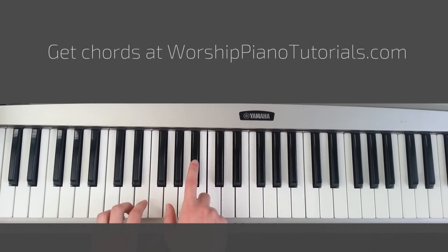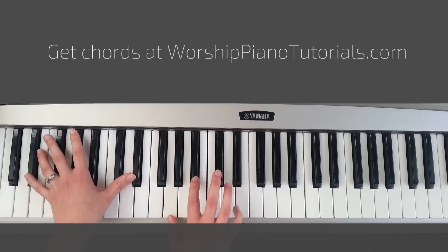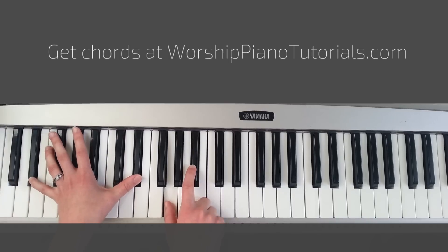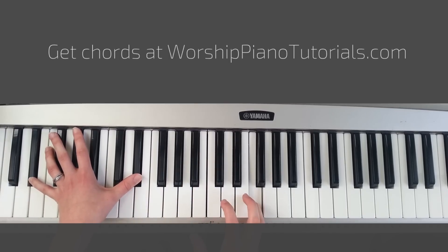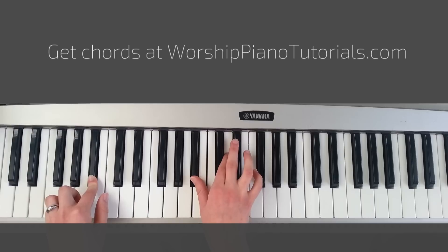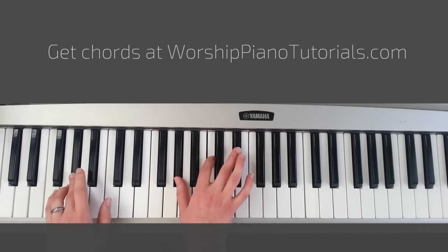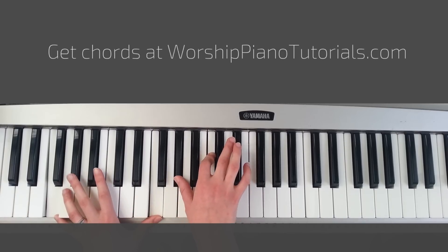I'm usually playing either the 3rd or 5th of the chord with my right hand, or the 1st and 3rd. With my left hand I'm playing the root and then the 3rd and 5th. And then I'm going to stretch my right hand and play this F key to connect it, and then Bb. And then this key, Eb — I'm going to connect it with the Eb. Again, the Eb, and then the next chord.